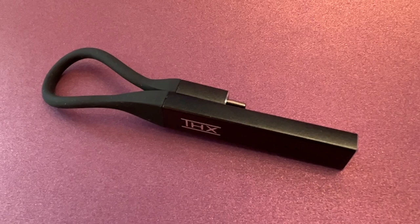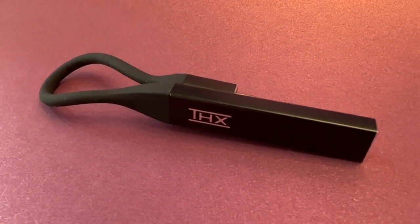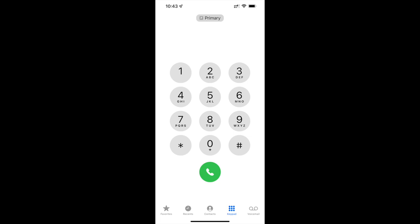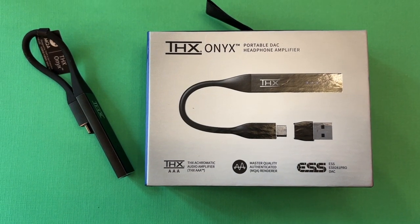Unlike all other DACs in its price range, THX Onyx also has microphone support so you can take calls at premium quality output, or use a gaming headset to communicate with other players. Somewhat surprisingly, the THX Onyx is the company's first consumer product, mainly because they've existed in the pro, cinema, and gaming device worlds until now.